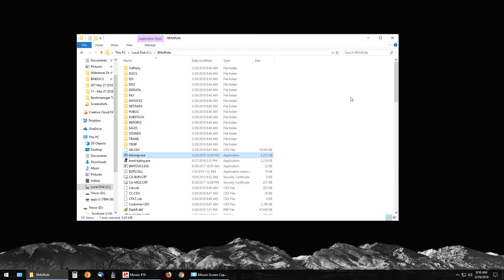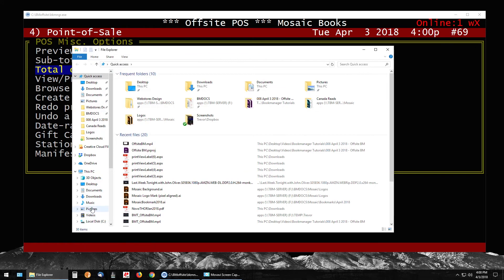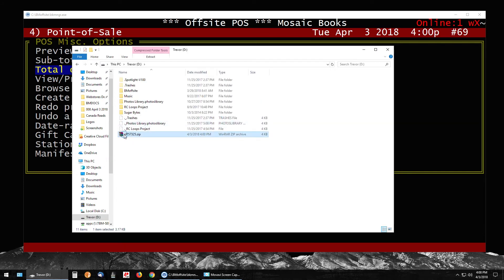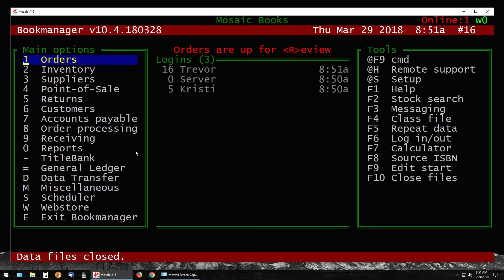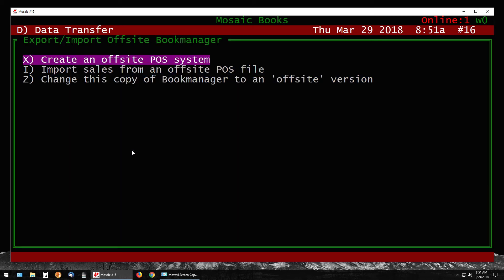At this point close down your off-site Book Manager on your laptop. If you didn't transfer sales electronically, they'll be on your USB stick. Go to File Explorer, This PC, look at your D drive, and you will have a zipped file called 'off' followed by a number — that's the file you're looking for. Safely remove the USB stick, insert it into your main system, and open Book Manager on any station. Go to D for Data Transfer, then O for Off-Site Book Manager, and choose 'Import Sales from an Off-Site Point-of-Sale File.'